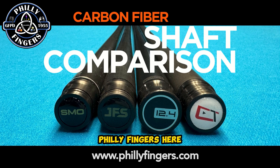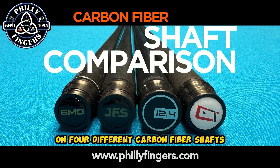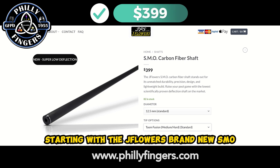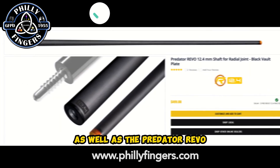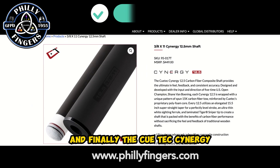Flea Fingers here, and today I'll be performing a deflection test on four different carbon fiber shafts — starting with the JFlowers brand new SML. I'll also be testing the classic JFlowers original carbon fiber shaft, as well as the Predator Revo, and finally the Cuetec Synergy.